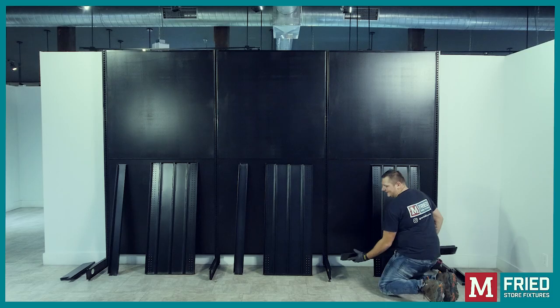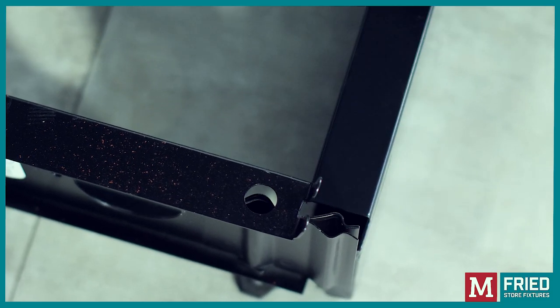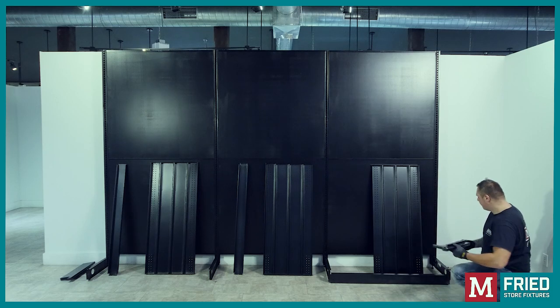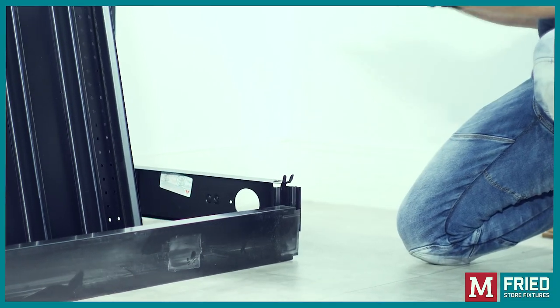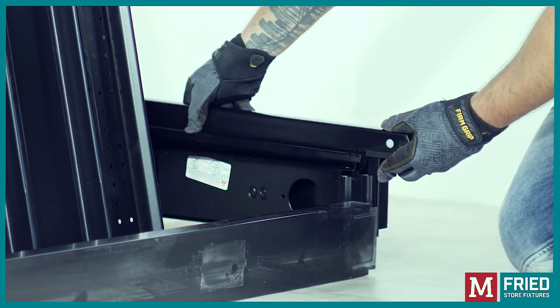The kick plate: Slide the notch at the end of the kick plate into the groove on the base shoe. Base shoe cover: There are separate right and left side covers. Align the cover to fit into the base shoe's front groove, and the notches on top of the base shoe to fit through the slot on the cover.